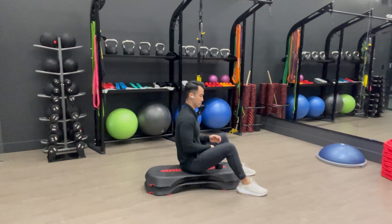Dumbbell overhead tricep extension. I'm sitting on this right now because seats are unavailable, but I recommend you find a bench or seat that has a backrest. It's gonna make it easier for you.